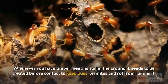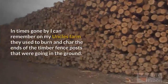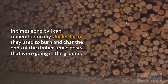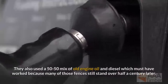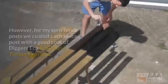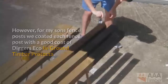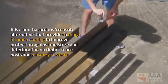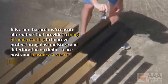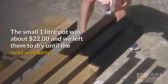Whenever you have timber meeting soil in the ground it needs to be treated before contact to keep bugs, termites, and rot from ruining it. In times gone by, I can remember on my uncle's farm they used to burn and char the ends of the timber fence posts going in the ground, and also used a 50-50 mix of old engine oil and diesel — which must have worked because many of those fences still stand over half a century later. However, for my son's fence posts we coated each one with a good coat of Diggers Eco in-ground timber protector. It is a non-hazardous creosote alternative that provides a tough bitumen coating to improve protection against moisture and deterioration on timber fence posts and masonry surfaces. The small 1-litre pot was about $22 and we left them to dry until the next weekend.